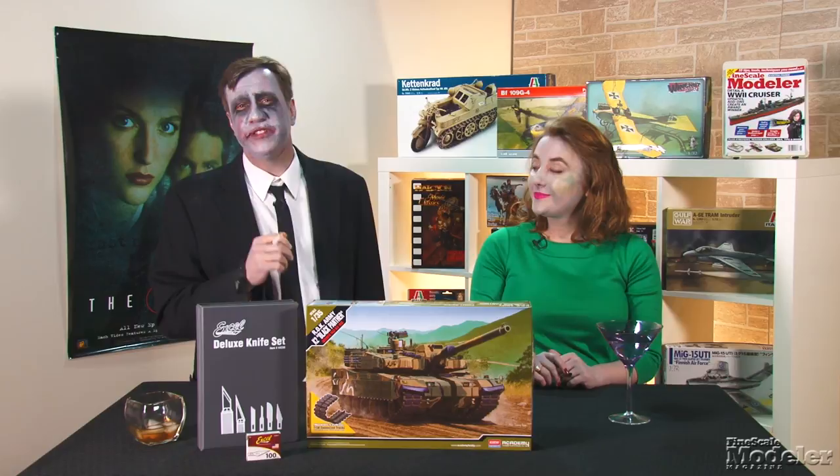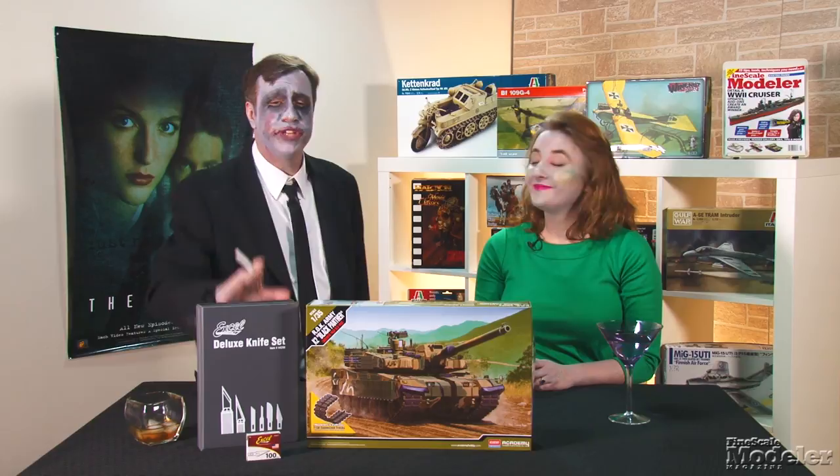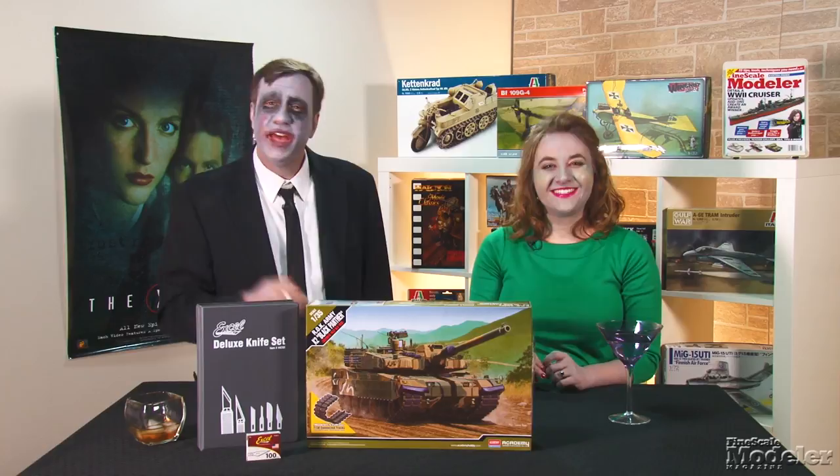You can see more new products in the November issue, on sale now. And don't forget to go to the Comeback Hobby Store to pick up your essential tools, like this Excel knife set — and pick up a box of 100 number 11 blades while you're there. Thanks for using FineScale.com. I'm Aaron Skinner. And I'm Elizabeth Nash. Happy Halloween! Boo!